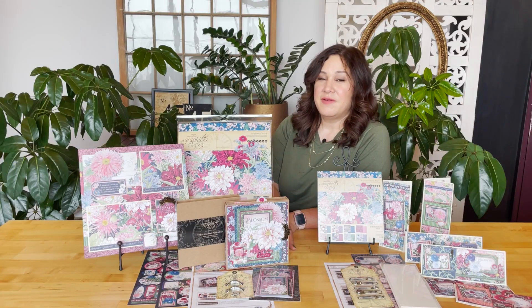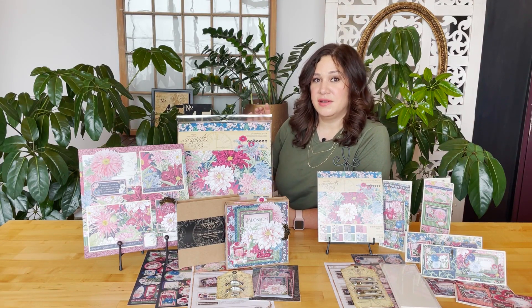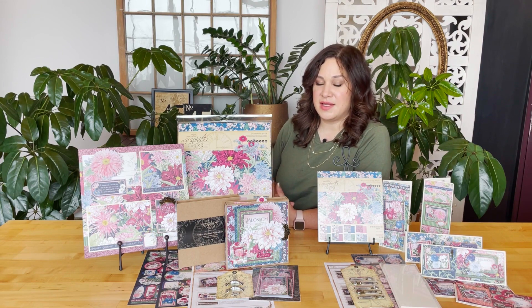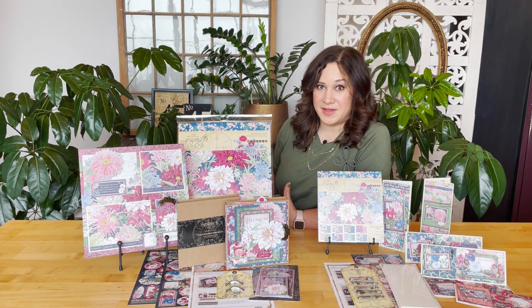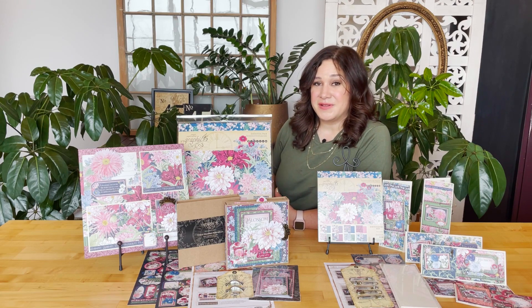The project sheet is really great if you ever want to recreate these with another paper collection — it gives you all the dimensions so you can store that in your archives for later, and you can also use it as you follow along with the video tutorials.